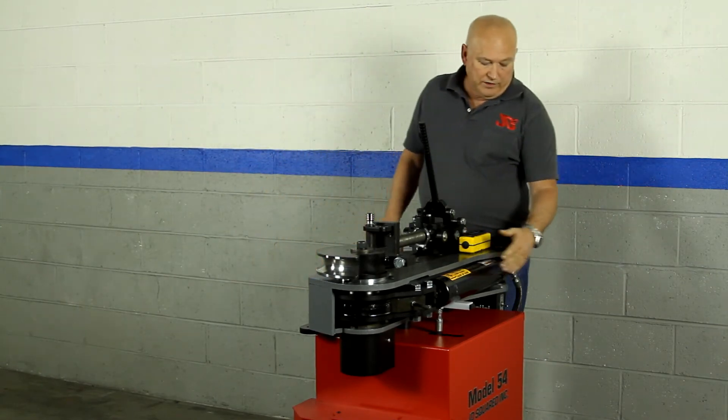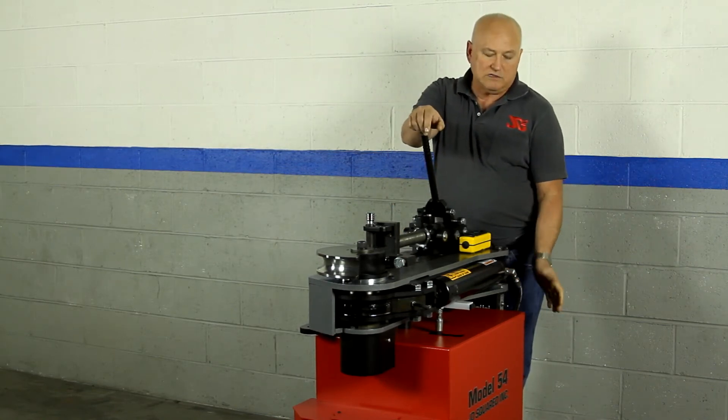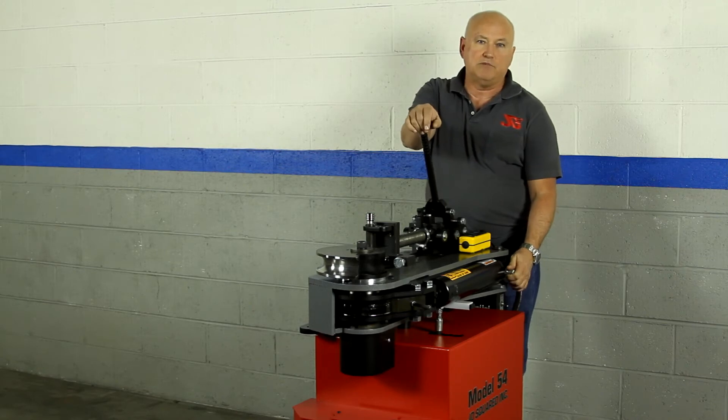Moving up to the cylinder, it's powered. We use 5,000 burst PSI hoses. The system is 3,000 PSI. This is just put in for a little extra reliability.